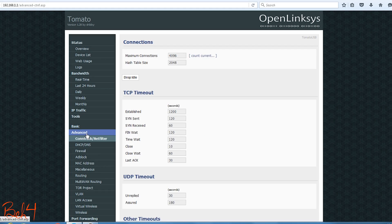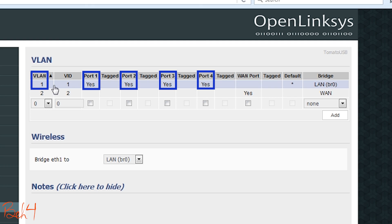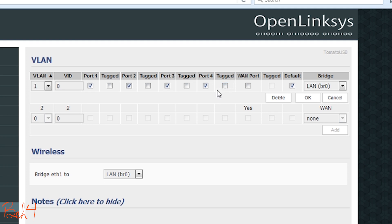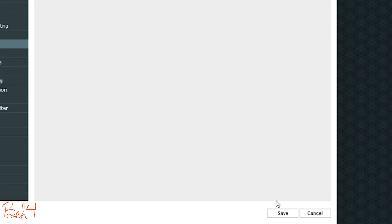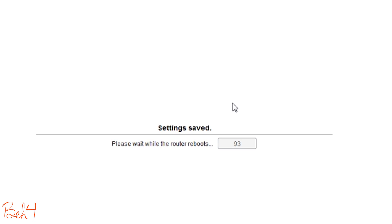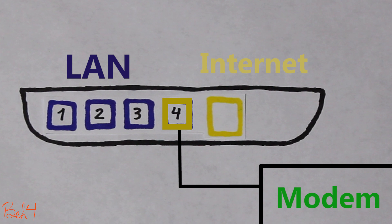When I log into the web interface, I go to the Advanced tab and then VLAN. As you can see here, ports 1, 2, 3, and 4 are assigned to VLAN 1 and the WAN port is assigned to VLAN 2. All I need to do is remove port number 4 from VLAN 1 and add it to VLAN 2. Once I save the page, the wireless router will reboot and afterwards I should be able to use port number 4 as my internet port and connect it to my modem.